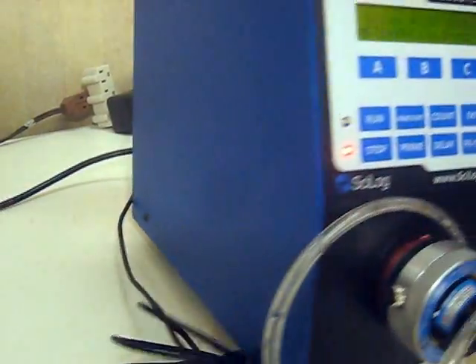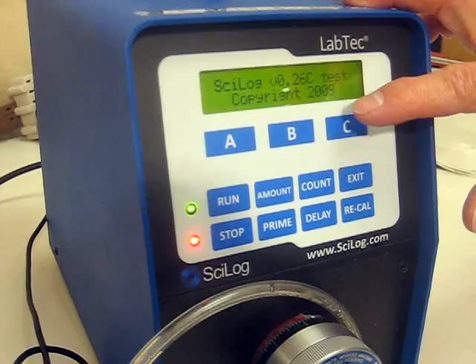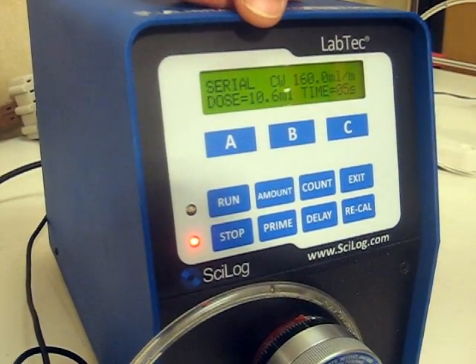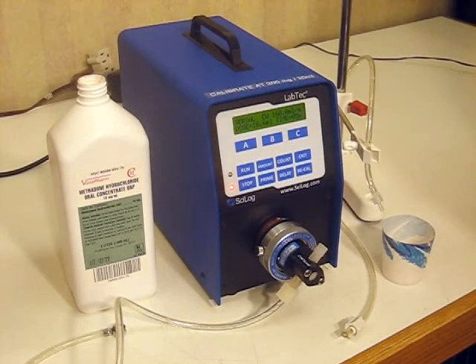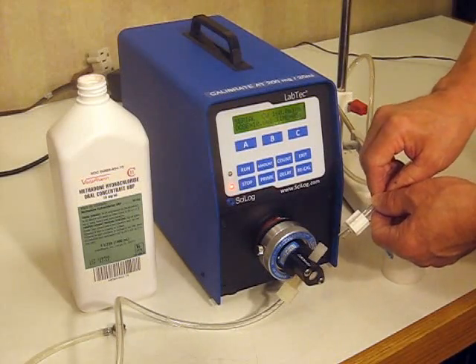That will then go through a pattern of checks and balances, and you will then come to the major screen showing the serial port. Now that the cables are connected, let's move on to connecting the tubing to our piston head.